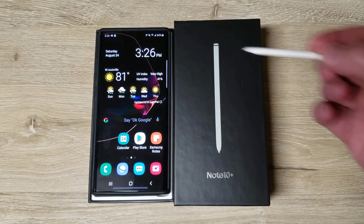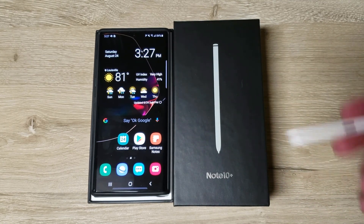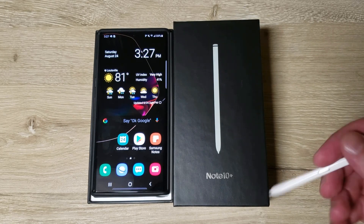Today is the next day, August 24th. Still setting it up as you can see — I changed the colors. I wanted to add a couple more things before I close this video out.